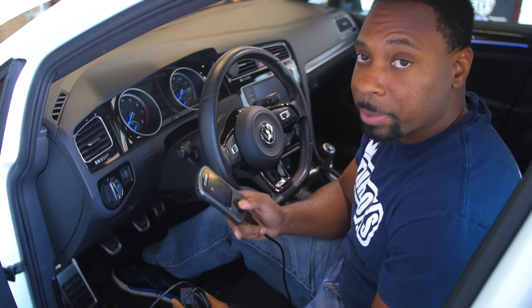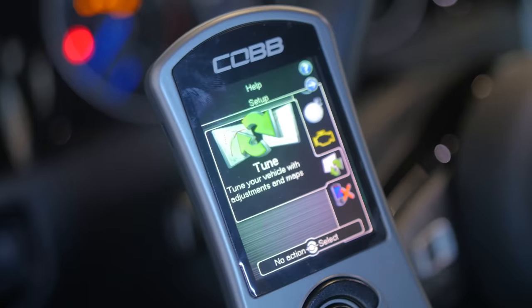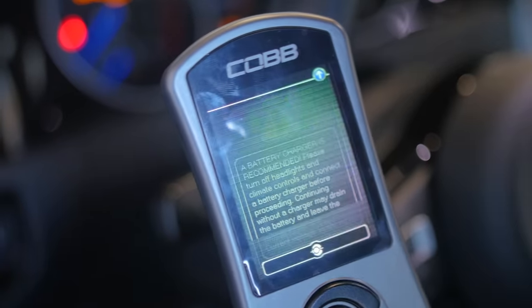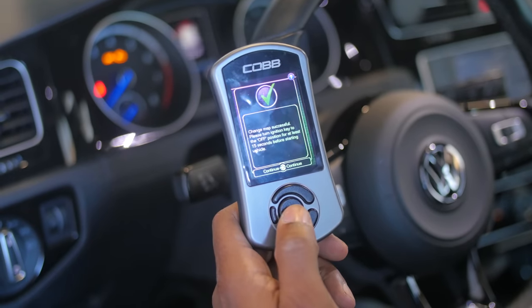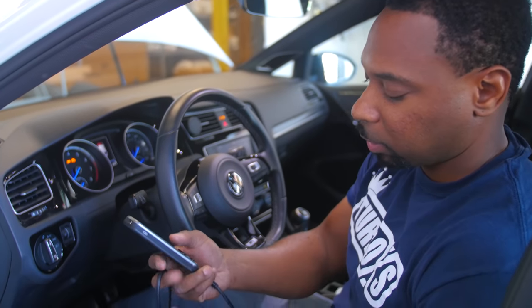We're going to show you the process of changing the map on the Access Port. We plug it in, go down to the tune — Stage 1, 91 high boost — and just like that, you're on the new map. You don't need to keep it installed on the vehicle; you can take it out and put it in your glove box to keep it from getting stolen.